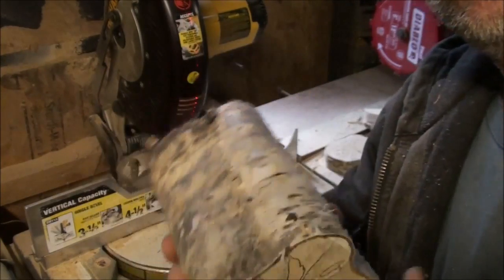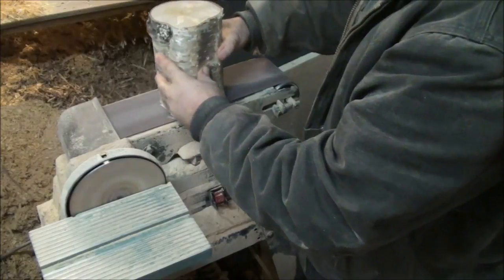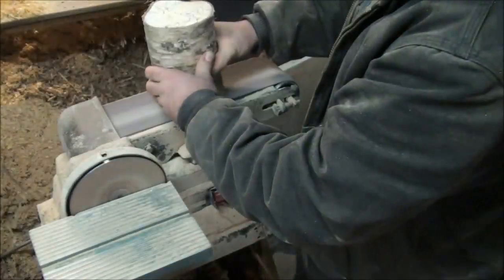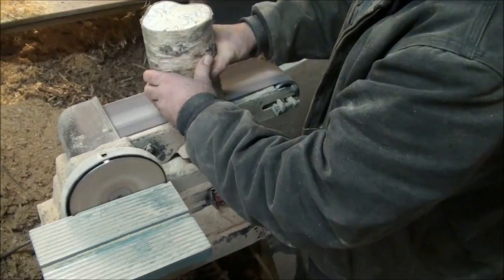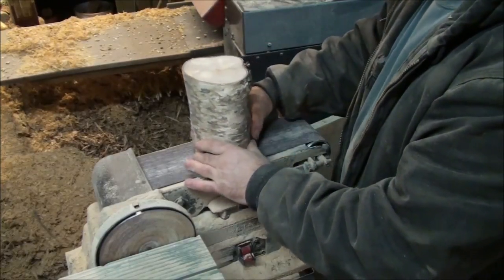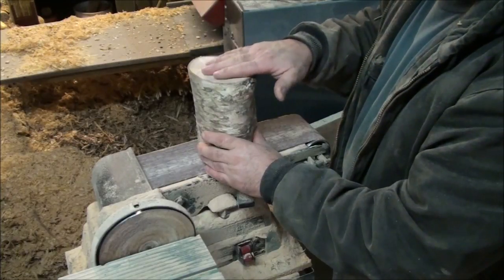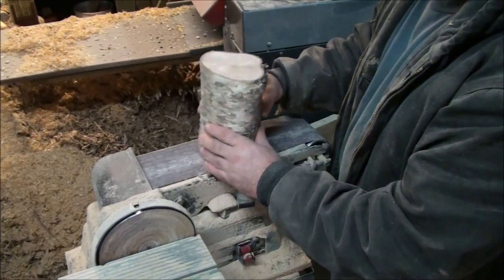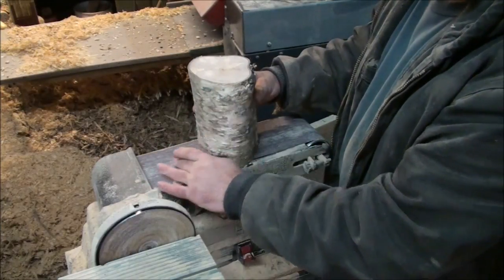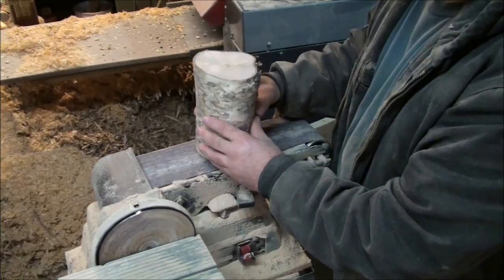You can kind of see this has some spalting in it. When I'm sanding one side, I go ahead and get it flat on the bottom, and when sanding both sides I'm trying to keep this at a level plane instead of tilting it back or forward. I try to average out ninety degrees on the plane of the piece of wood so it's straight up and down as best I can get it.